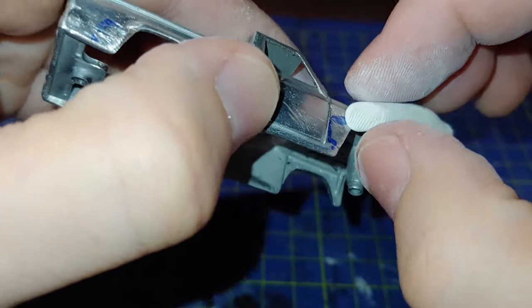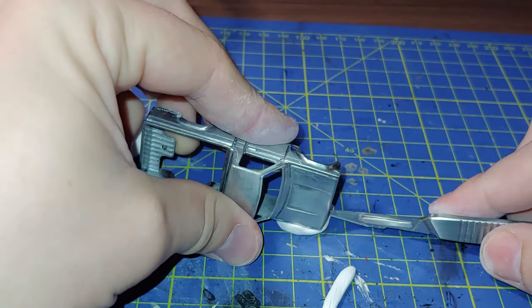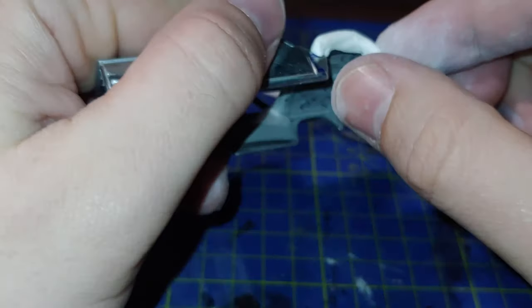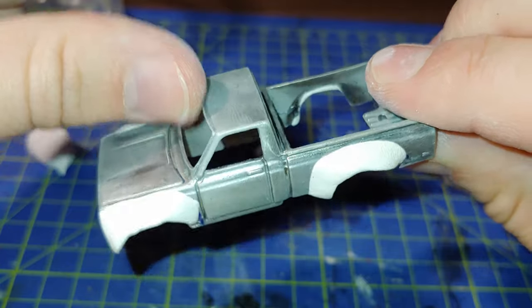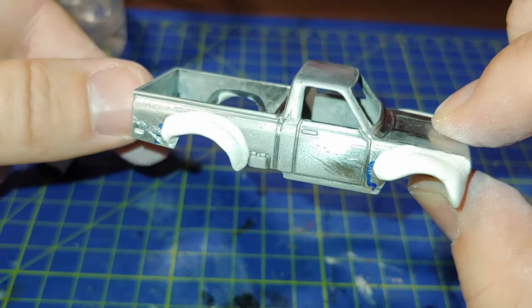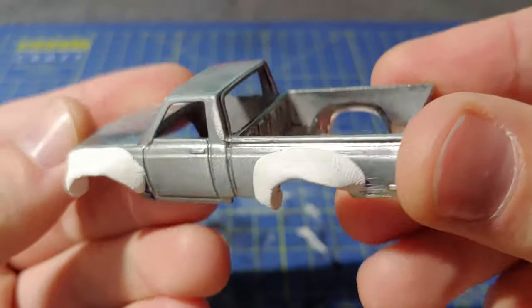Just going to be applying some of it to this, working around the archways. I'm going to be using more material than I really need - it's always best to have more than you need because then you can start working the excess off. Just gently moulding it to the shape I need. After a bit of time fitting all those bits of clay to it, I have a very rough shape that I can work with. I let this sit for about a day to dry off so the putty fully cures, making it easier to sand and scrape down.